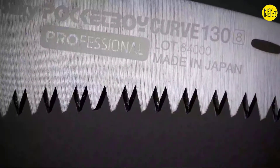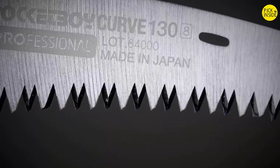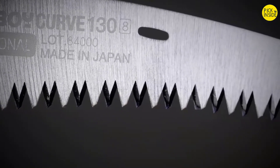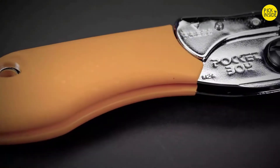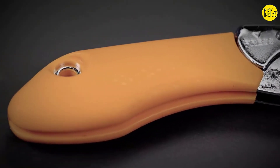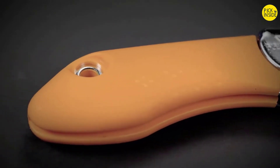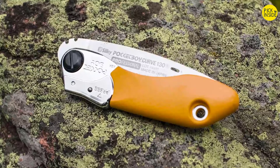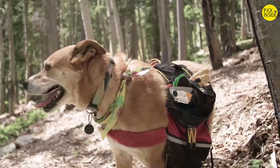With impulse hardened teeth, the blade stays sharp about three times longer than non-hardened teeth and is resistant to rust and the effects of pitch and resin. The rubber handle is comfortable to hold, reduces vibration, and offers superior grip when your hands are wet, cold, or wearing gloves. The Pocket Boy will take up very little room in your pocket or backpack, so don't leave home without it on your next adventure.